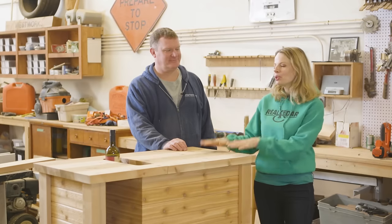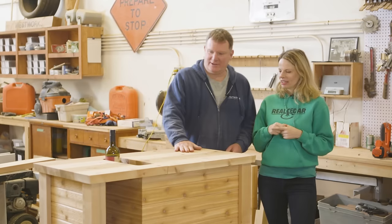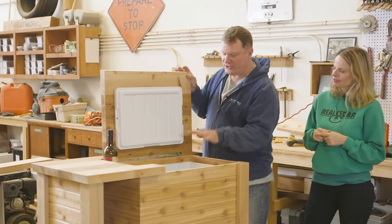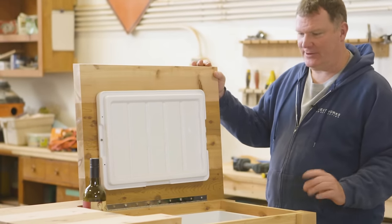Today we're going to learn how to build this beautiful portable deck bar. Basically it starts with a medium-sized cooler that we purchased. Essentially it determines the parameters of this thing — the size of it.